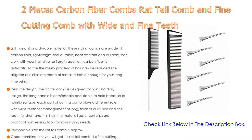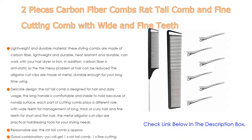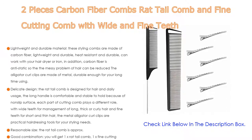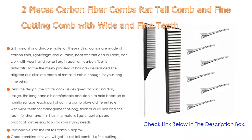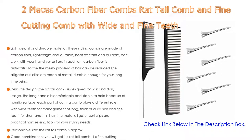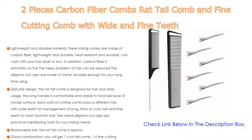You will get one rat tail comb, one fine cutting comb with wide and fine teeth, and six duck bill clips. This combination will satisfy people with long, short, curly, thick, and thin hair, helping you set and arrange your hair properly. Wide application makes it suitable for daily use in places like hotel, barbershop, and salon. The duck bill clips can help create favorite hairstyles like hair bows and ponytails, and are great for holding hair tightly during cutting, styling, washing your face, and makeup.